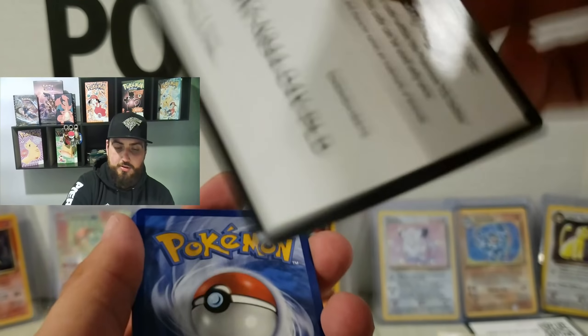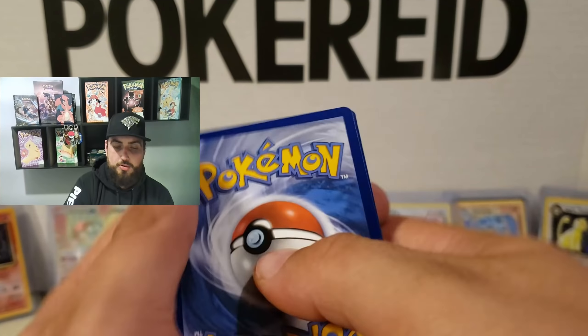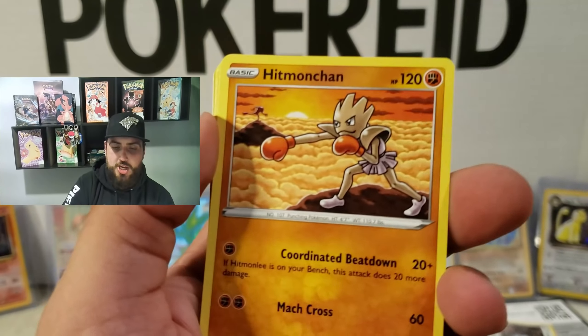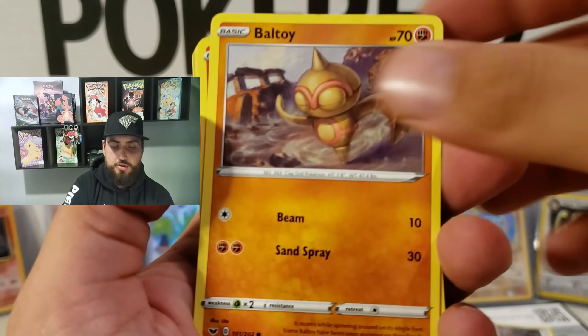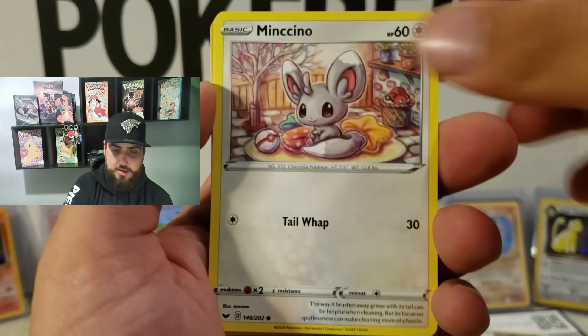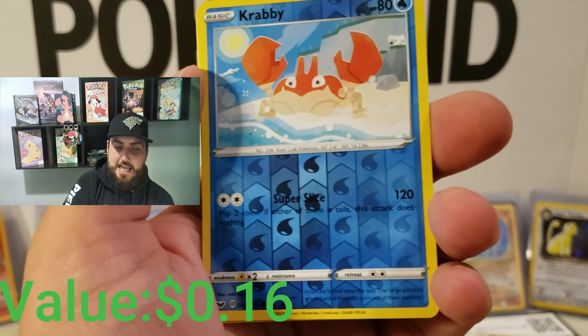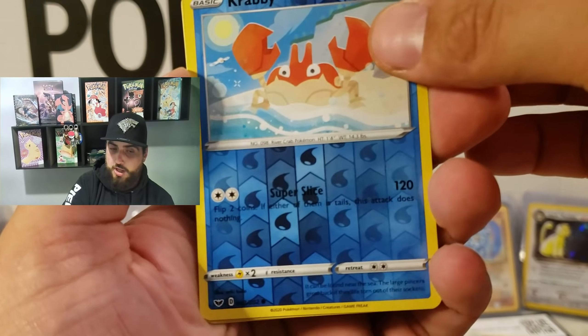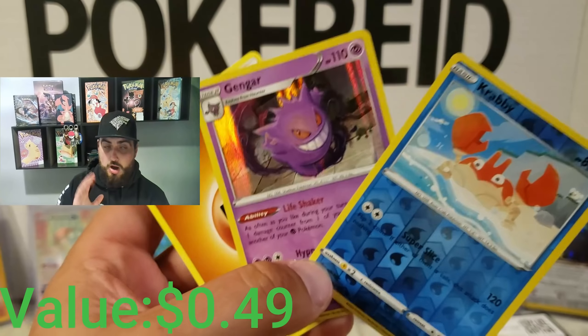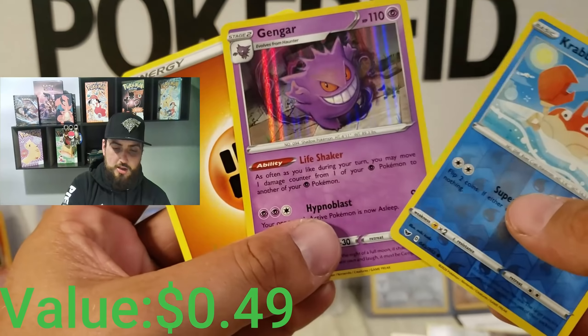Alright, let's do this. One, two, three, flip. We got Potion, Hitmonchan, Linoone, Baltoy, Salandit, Ponyta, Minccino, Sableye, Krabby — reverse holographic. And — ooh — holographic Gengar! Can never go wrong with a Gengar. Beautiful, awesome. That's a great card. Alright, we'll keep moving here though.